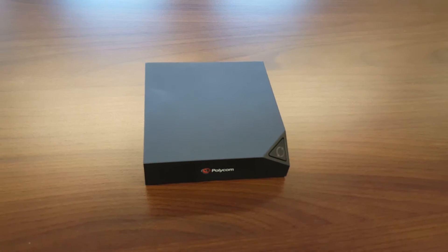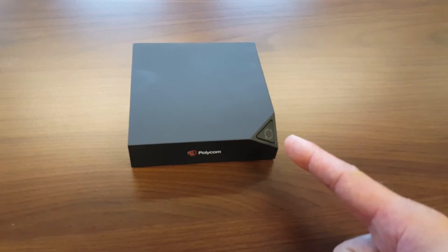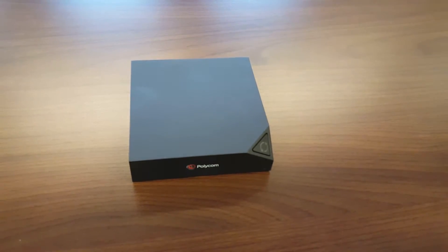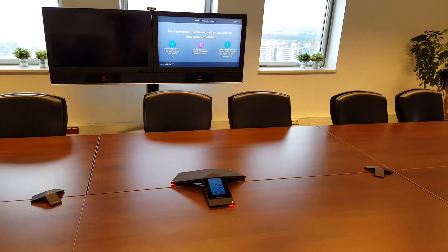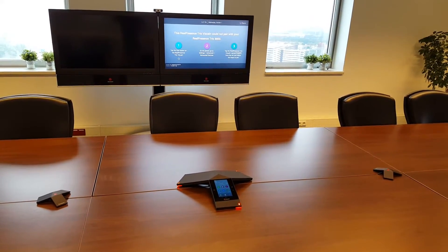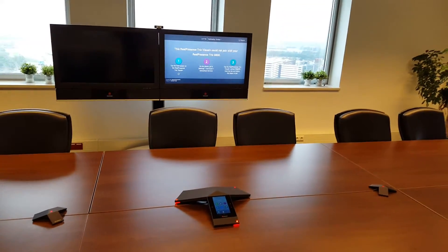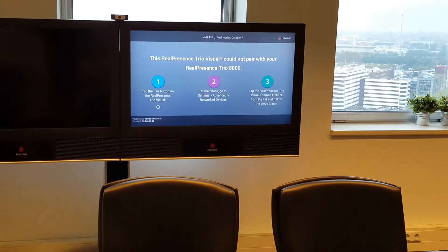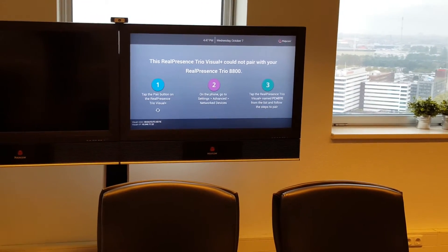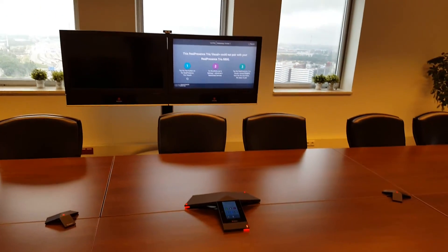Here you see the Visual Plus, which is behind the screen, and this is the pairing button which you need to press. As soon as you press that pair button, you will get on-screen instructions showing what you need to do and all the steps for where you can find the pairing button for the Trio.